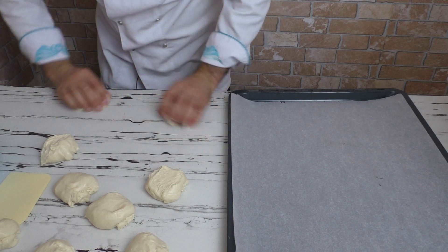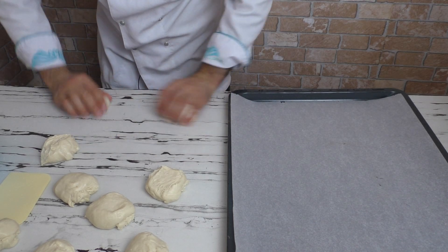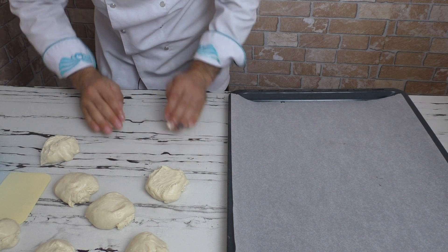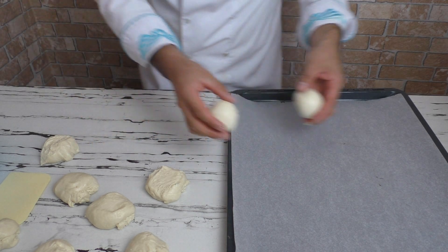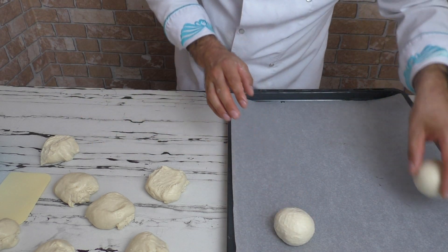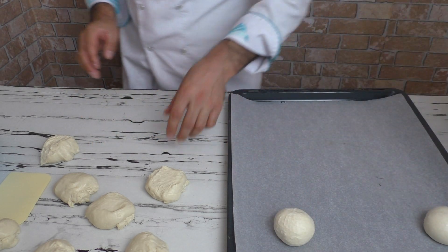Şimdi böyle güzelce yuvarlıyorum. Ellerimi hafif yağladım — ayçiçek yağıyla yapışmasın diye. Şöyle güzelce yuvarlayıp diziyorum.